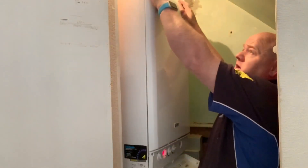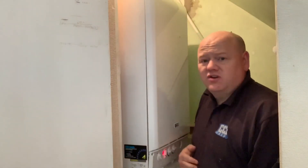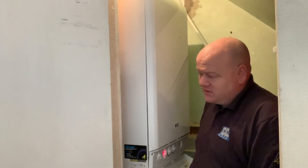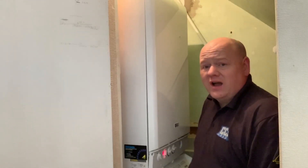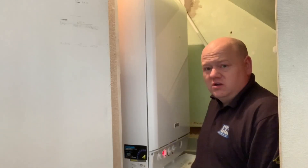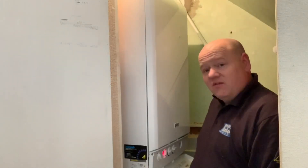One thing to say about this system — the customer's got a Hive thermostat on this. A lot of the time I install the Nest because I like the Nest thermostat, but the customer put a Hive thermostat on this. I'll just show you the Hive so you can see what you think of it — it looks okay to be honest.